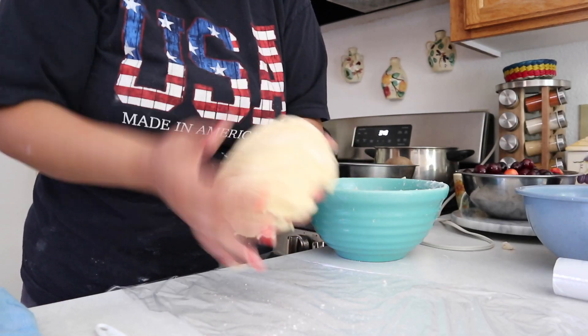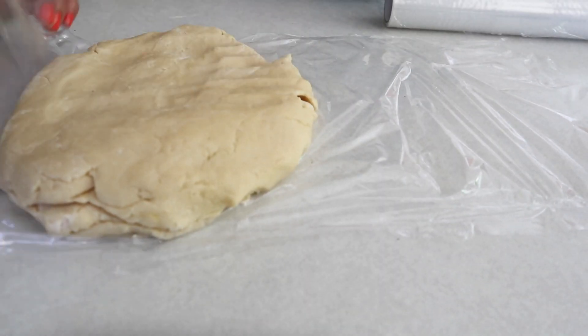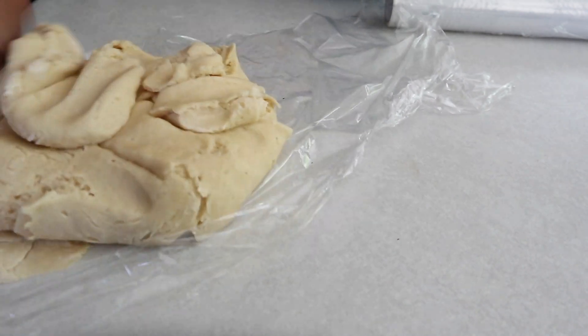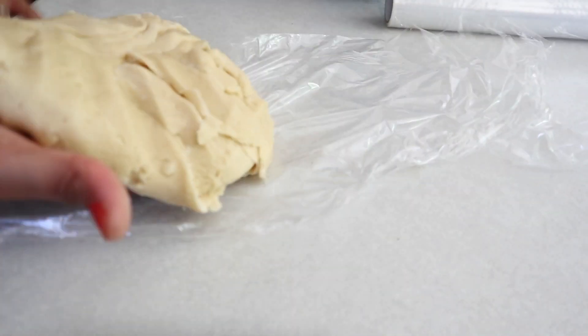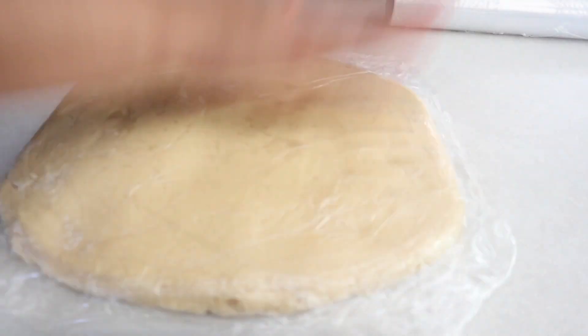Now we have the cookie dough ready. I just got some saran wrap and I'm patting this down so it gives us that flat effect — it's so much easier to roll out and cut the cookies when it's done that way. After that we're just gonna be refrigerating this for two hours.